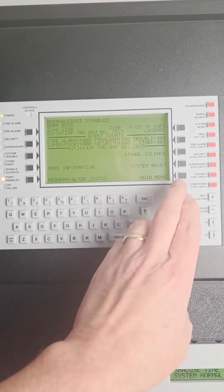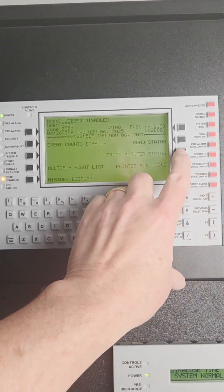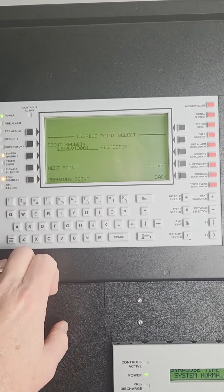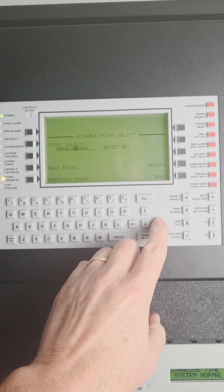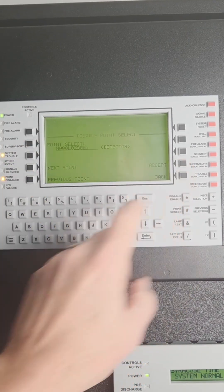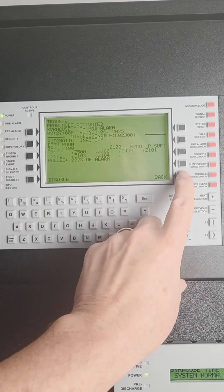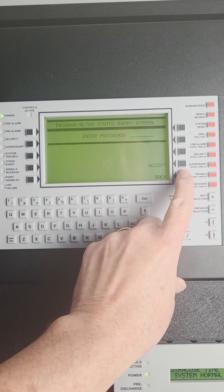If you want to re-enable that device, you're going to have to go back into the menu. You'll need to re-enter the maintenance password. Then re-select that point, press accept, then press enable. After that, press the back button to the main screen.